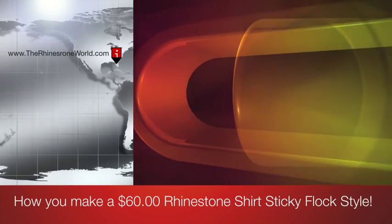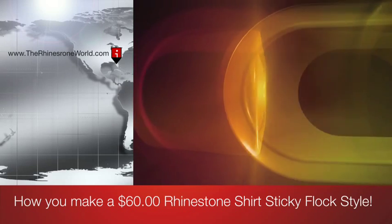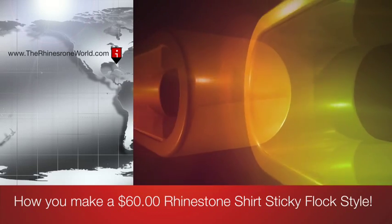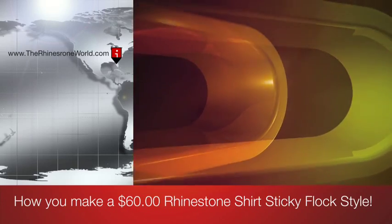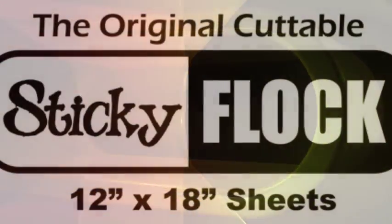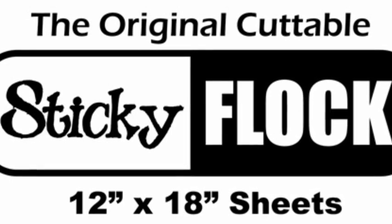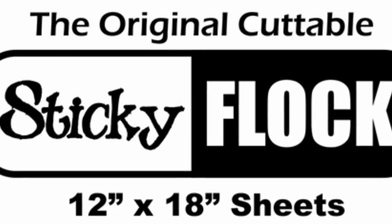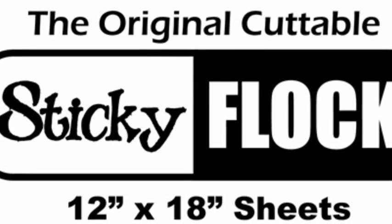Hey there, it's Matt with the Rhinestone World. This video tutorial is going to show you how to make a $60-plus custom rhinestone shirt, sticky flock style. We do now carry the sticky flock rhinestone template material — it is the only template material on the market that is fully customizable and repositionable to give you unlimited custom designs for your customers.